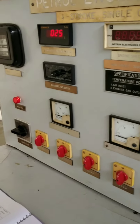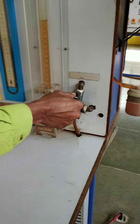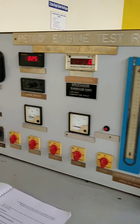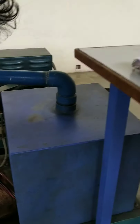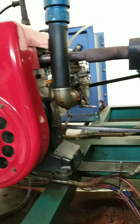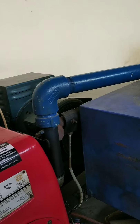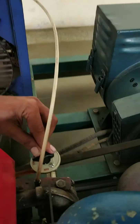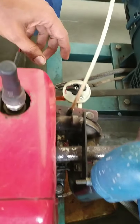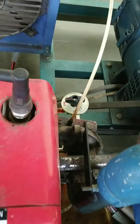Before starting the engine, first the petcock valve should be open. Next, before starting the engine, remove the choke from the carburetor. Before starting the engine, the valve should be closed, and after starting the engine, keep it in the run position — the valve should be in run position.